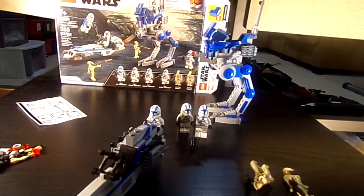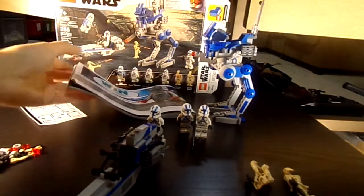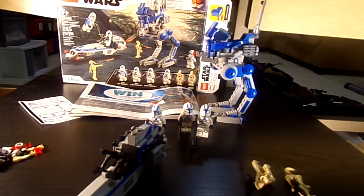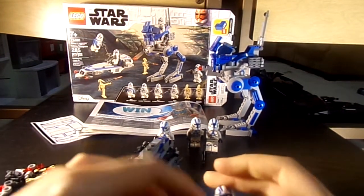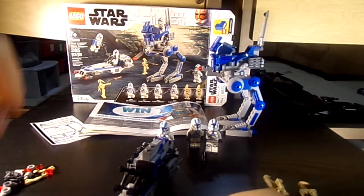Let me see if I can show you an example — maybe they have it in this list of sets. Looking at this set right here, there's no new jetpack in that set either. I know that there's a new jetpack piece out there, but they didn't use it in this set.